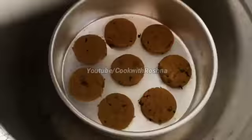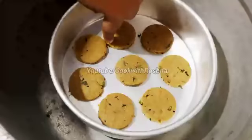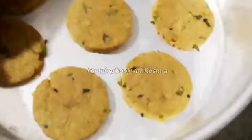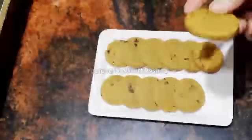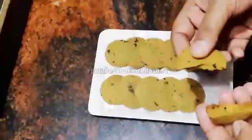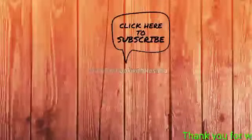We will bake these cookies on medium-high flame. We will watch for the color change on the sides and check the stickiness. We will adjust the baking time and flame as needed. It's a brown color — soft when done, with a good taste and good flavor.